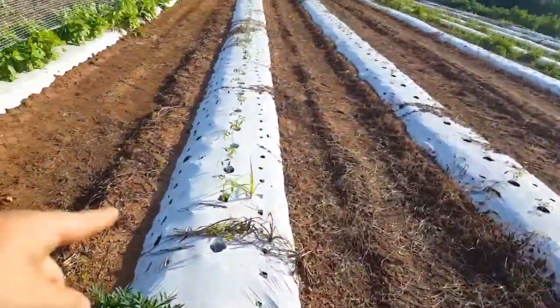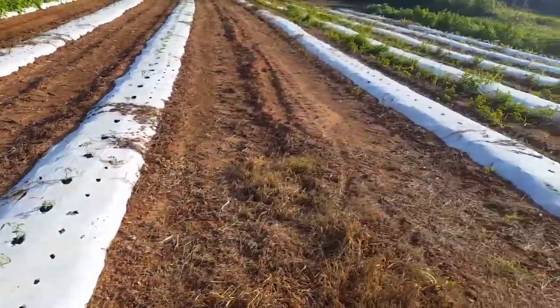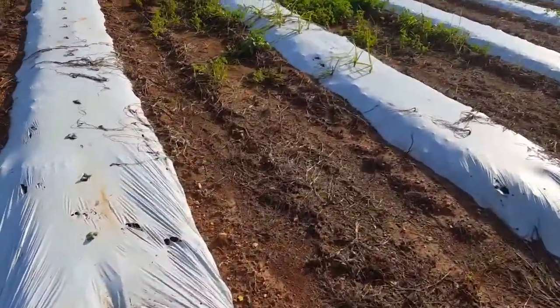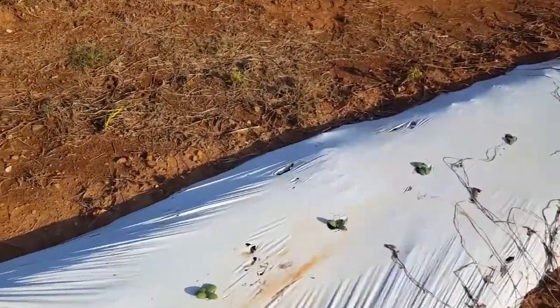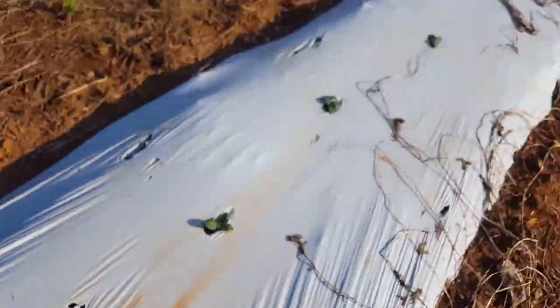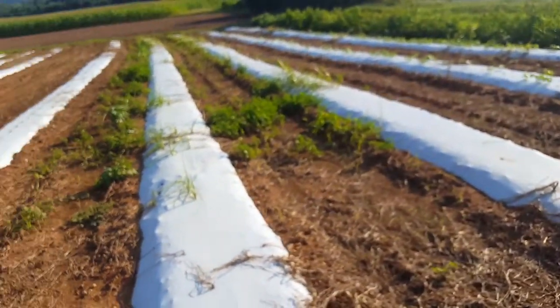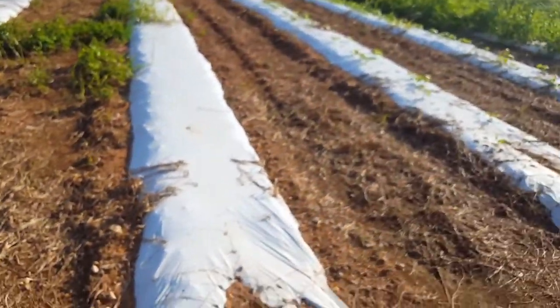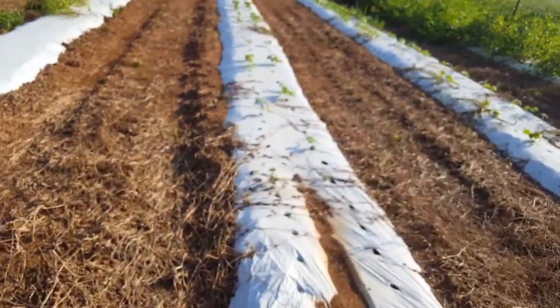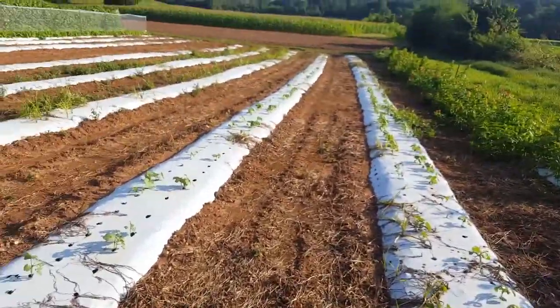Down here on the other end we have some more tomatoes — these are real young. Then in this row we have cucumbers planted. The next two rows after that have nothing planted yet. And then down here we have some okra plants growing.